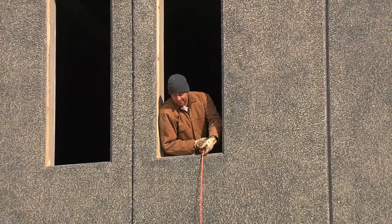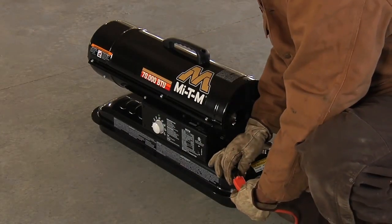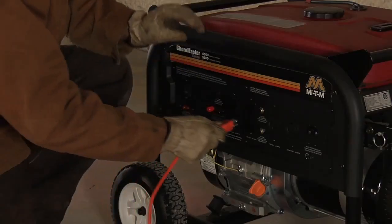Ventilation is very important, and fresh air must be provided in your workspace. Plug the power cord into a three-prong grounded extension cord, which is plugged into either a GFCI grounded outlet or a generator.